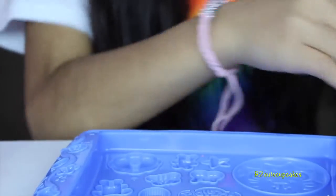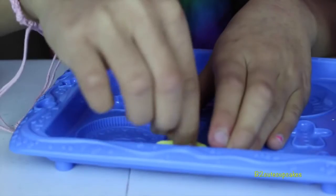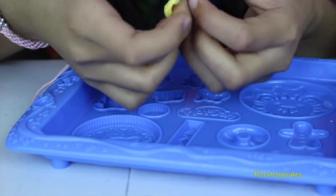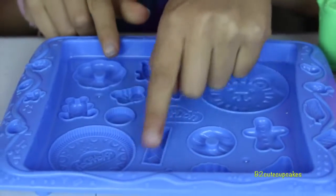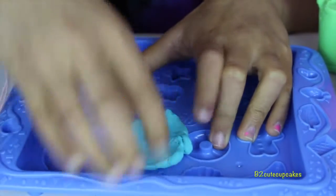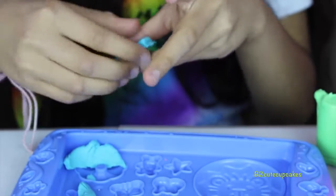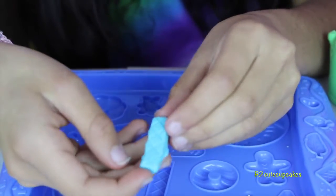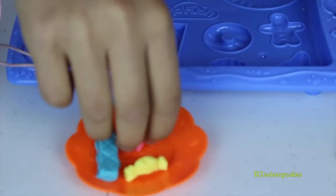Let's use yellow to make a little candy. Here's our candy. Now I'll use blue to make a sugar waffle. Let's remove the excess — here's our sugar waffle. And our cute little treats, it looks so cute.